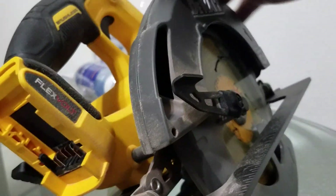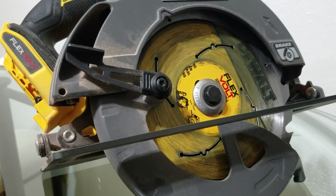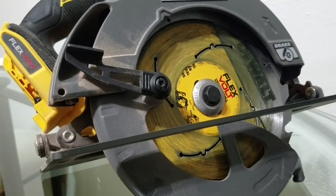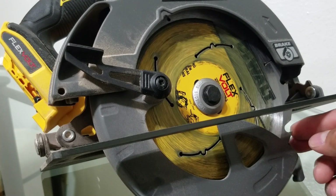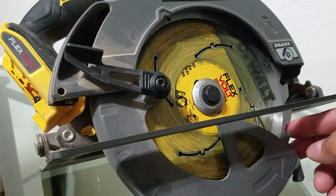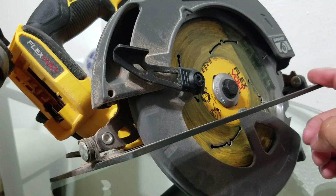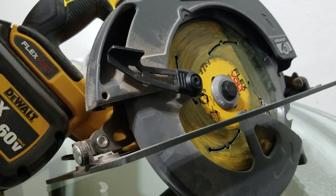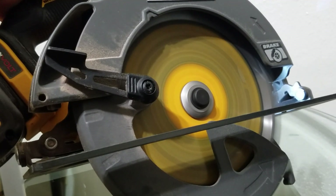I really, really like this — it has a lot of power. I haven't done any runtime test yet so I can't tell you how much it drains the battery, but it's a really nice saw. I got it for 160 bucks, which is a good deal. I think this and the Milwaukee are probably the top heavy hitters on cordless circular saws. Let me plug in the battery to show you guys the brake action.